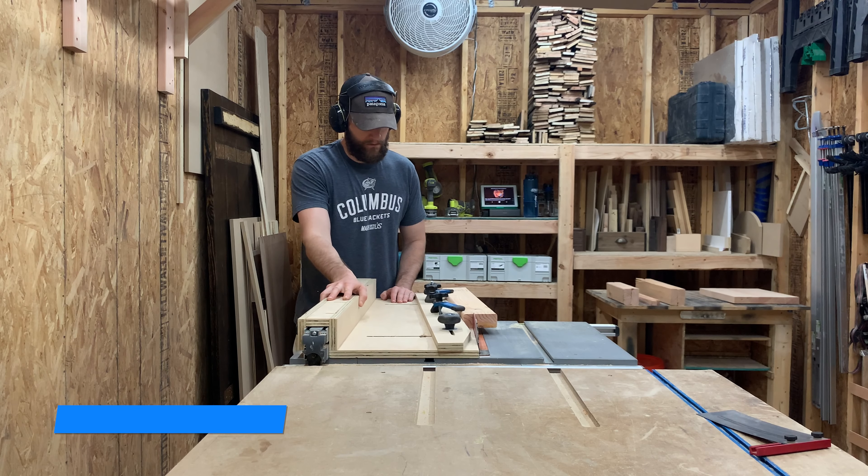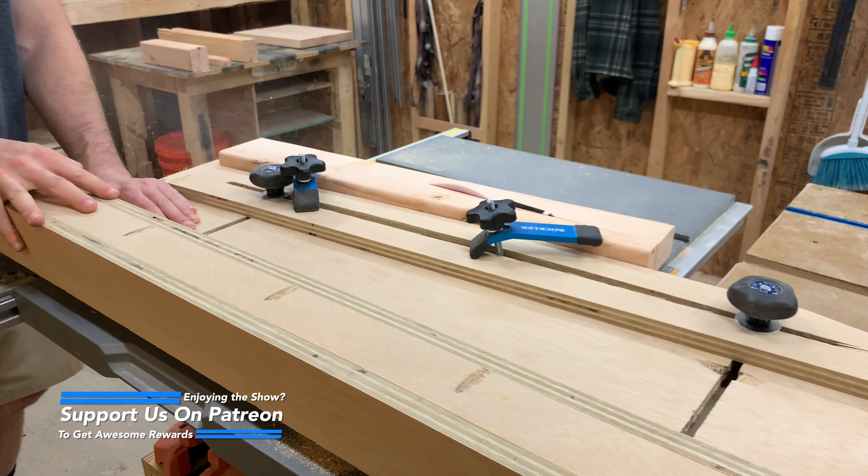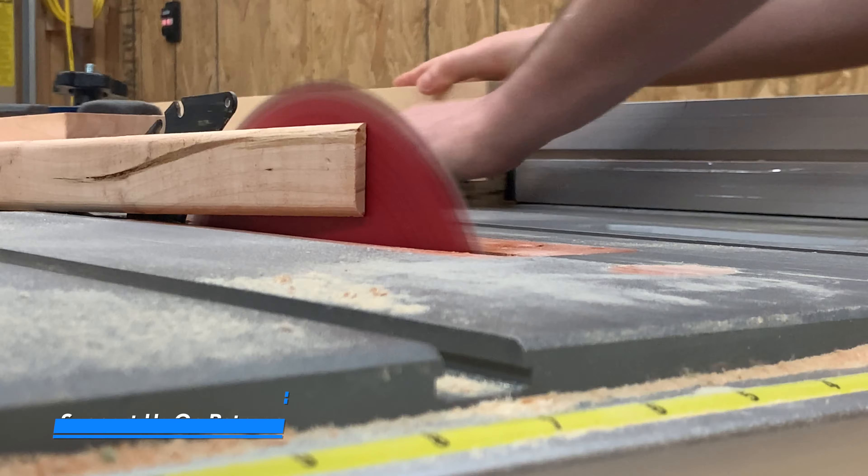While I cut these tapers, I want to remind you to check us out over on Patreon. Patreon is the perfect way to support our channel and get some awesome rewards too. No pressure, but check it out and see if it's right for you.